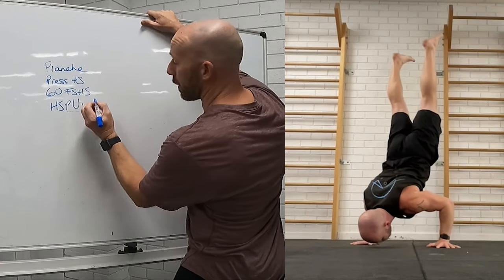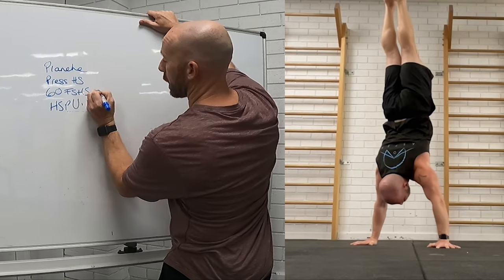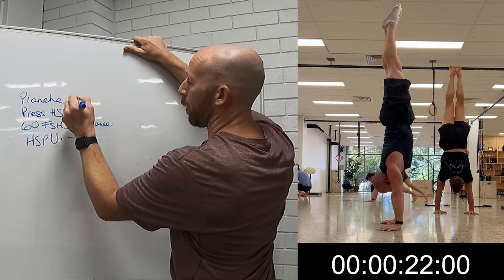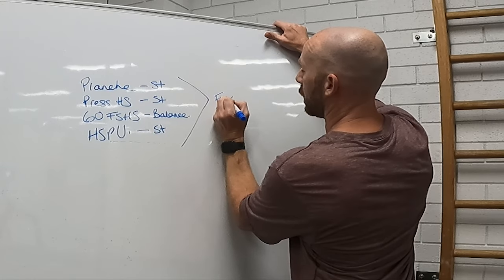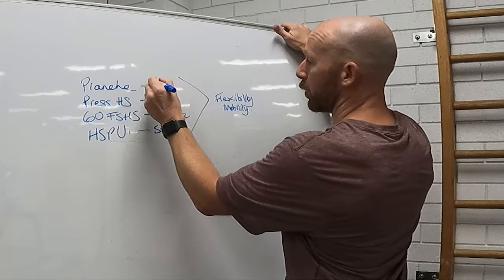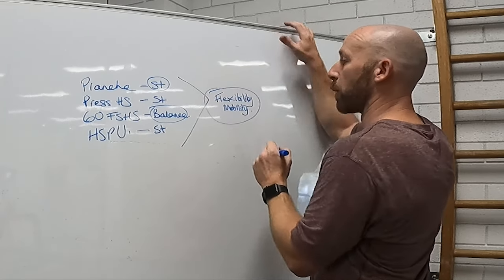Now we could say that the handstand push-up is strength, the 60 second freestanding handstand is balance, the pressed handstand is strength and the planche is strength. To get all of those things we need some level of flexibility and mobility. So we have three components: strength, balance, and flexibility and mobility.